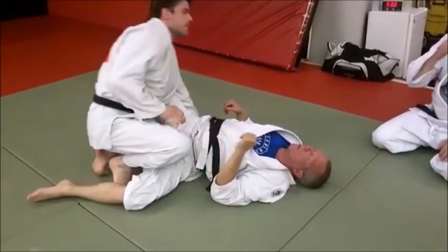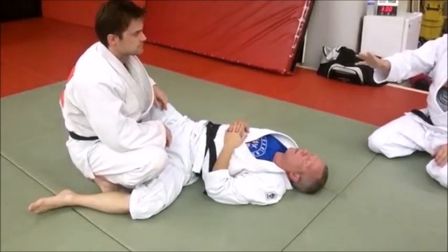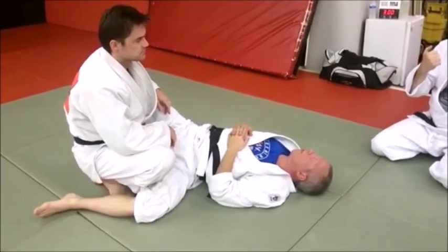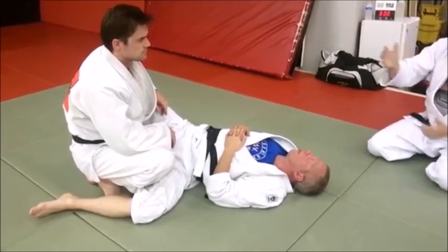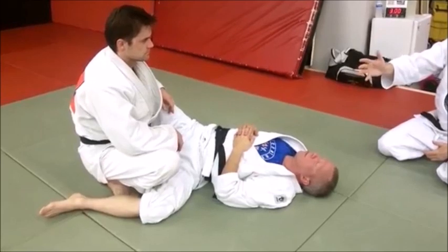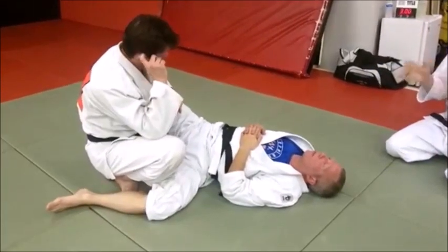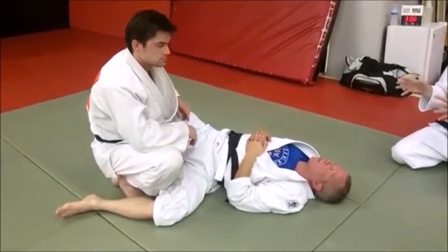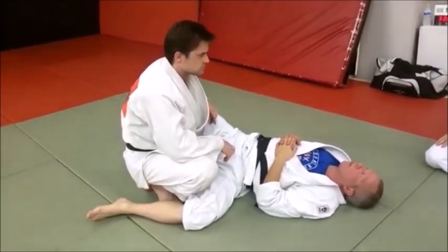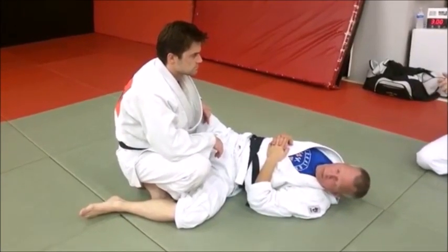Especially in standing guard, but certainly in ground guard, there are a lot of small little things — it's like watching two boxers who are good in-fighters. This is the in-fighting of what we do in Judo, Jiu-Jitsu, and Sambo. There are a lot of little things. The more practice you have, working on these skills, drilling, and open rounds, you're going to pick these things up — you get that sense and that feel. It just takes a lot of experience and training.